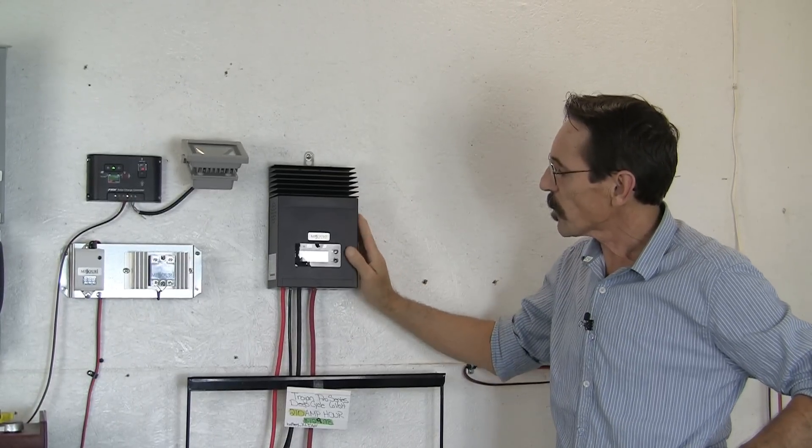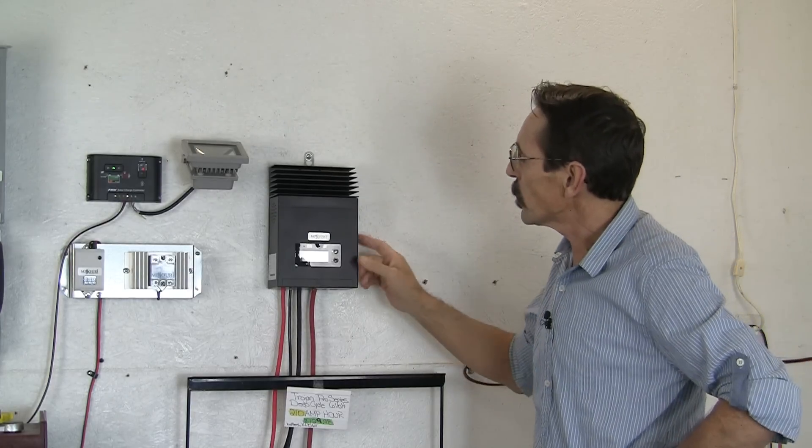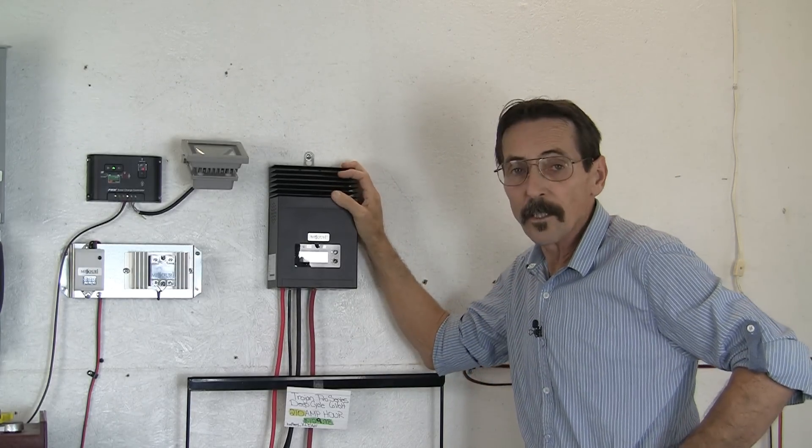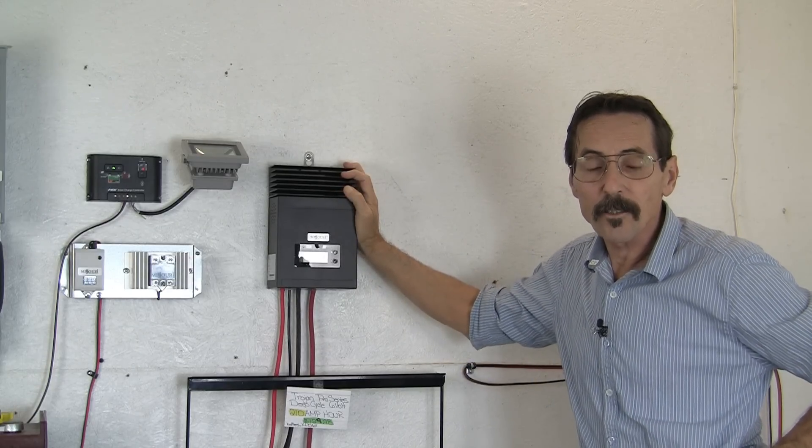You can program this several different ways. There's a light timer and all of that. For more information on it, I'll have a link below the video right to the product and you can check it out there. I'm Jeff from Missouri Wind & Solar, and I'll talk to you later.